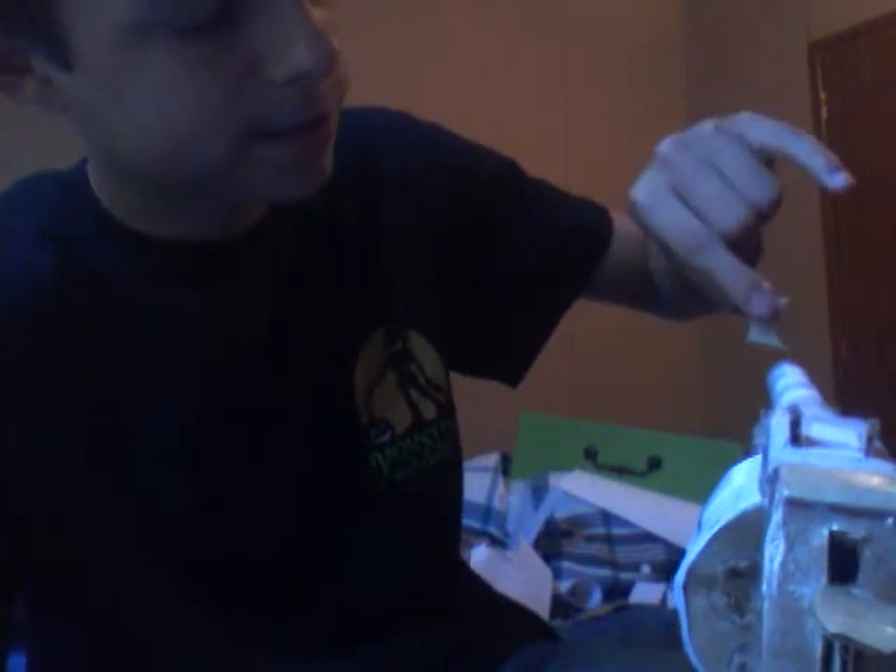I'm going to make an update video and put a little circle piece right here to make it flatter, and hot glue that when I get some hot glue. I'm going to start making my stuff out of foam board and poster board instead of paper — I'm still gonna use paper but not a lot.